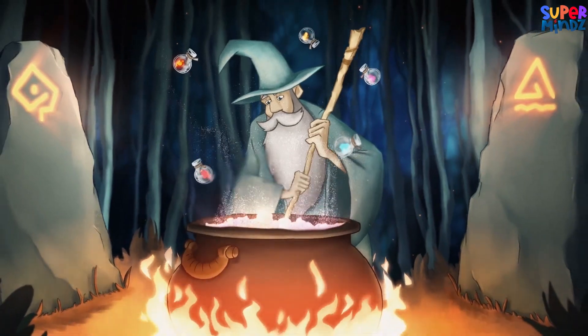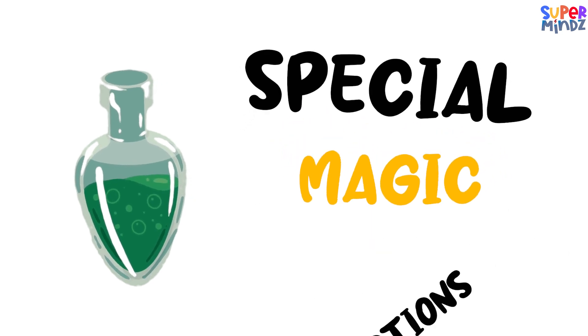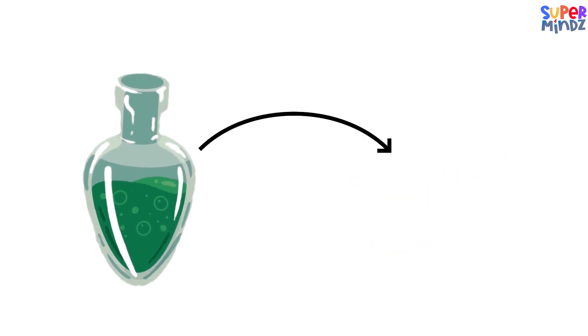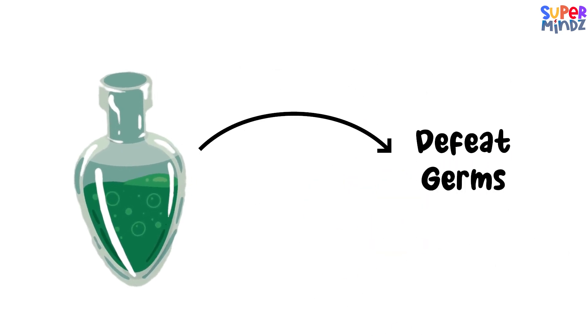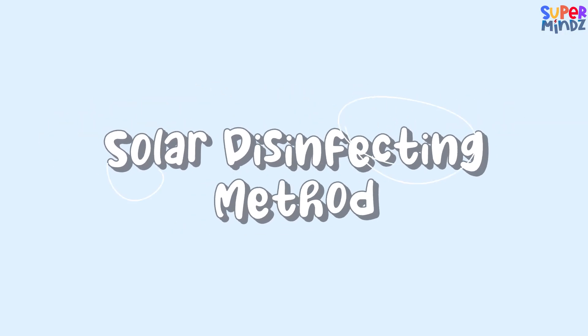Chemical treatments — ever met the water wizards? Well, chemical treatments are like special magic potions. These potions help the wizards defeat germs and keep our water super duper clean and safe.